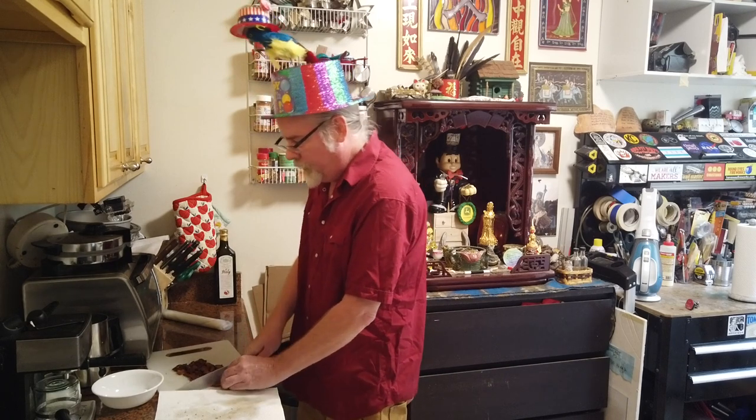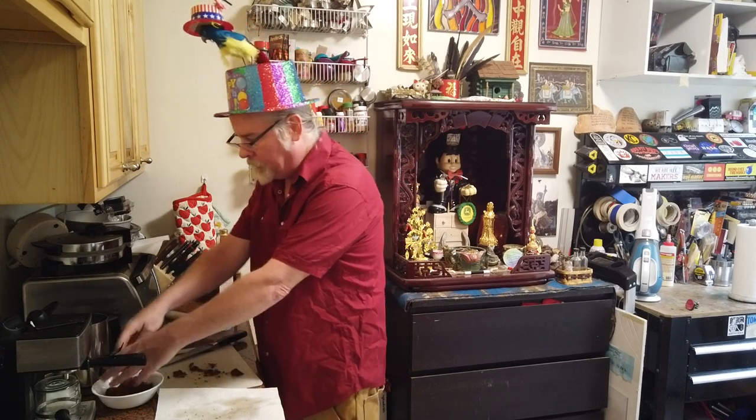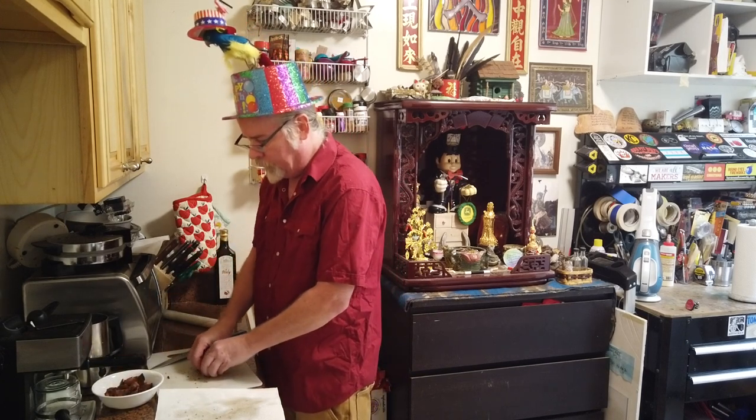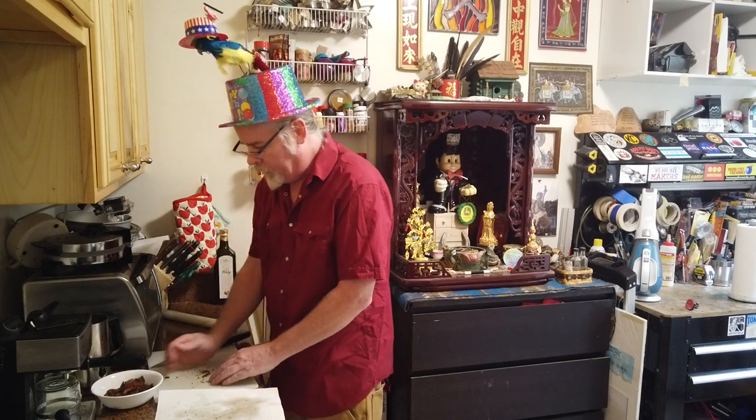Maybe three-quarter inch by three-quarter inch pieces here. We're going to go ahead and set that in a bowl and put it aside with our broccoli until we're ready to fill our quiche. So we've got our bacon and we've got our broccoli — we're pretty much ready to go ahead and make the quiche filling. So let's do that next.